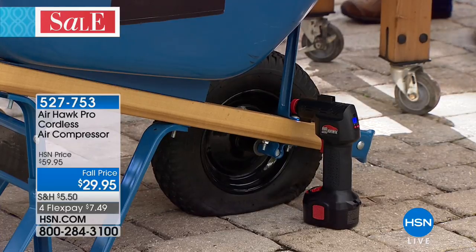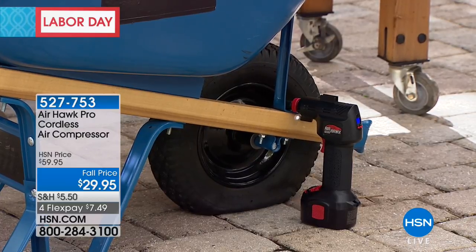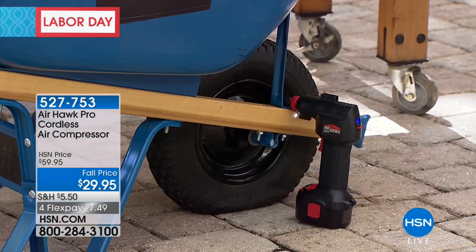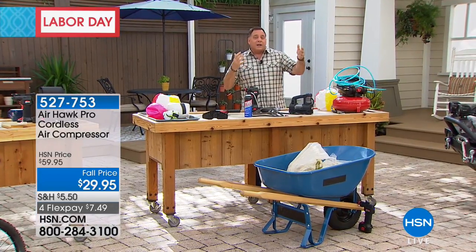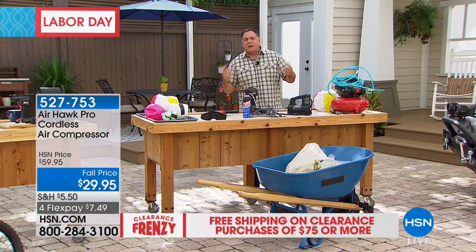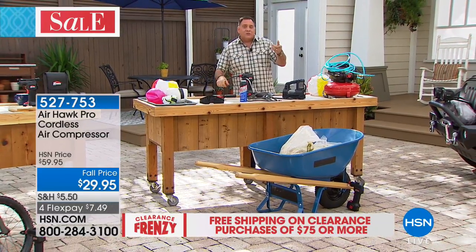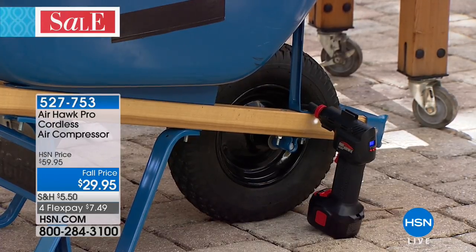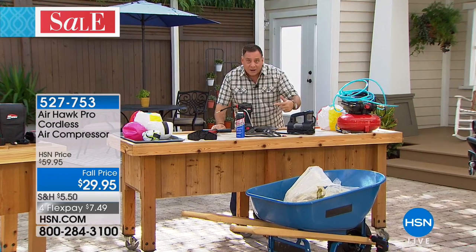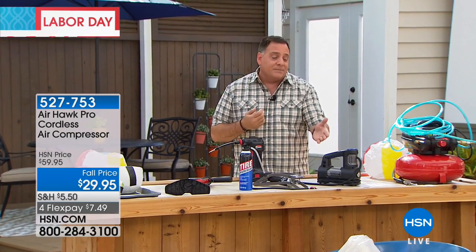The AirHawk keeps filling this tire until it reaches the preset pressure, then turns itself off — I don't have to babysit it. I also didn't have to empty the wheelbarrow. What's impressive is that it's not only filling the tire, it's lifting the metal wheelbarrow and 70 pounds of river rock — so you know it's powerful. When it's done, it shuts itself off. Done — filled that tire in just a couple of seconds.